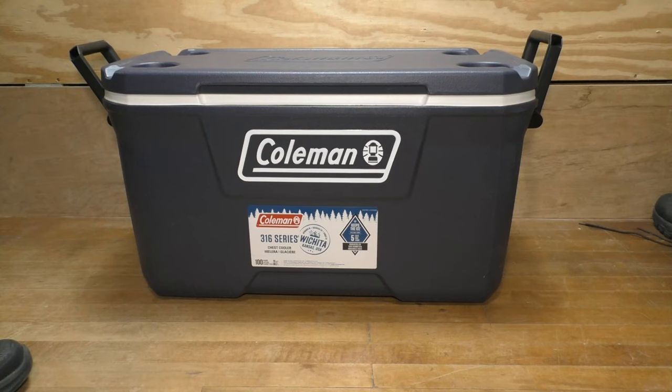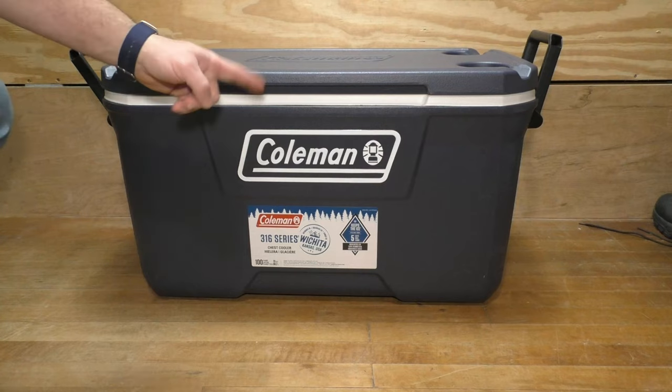Welcome back everyone to another fun gear review. Today we're going to be taking a look at the Coleman 316 series 70-quart cooler, made in the USA — Wichita, Kansas. I need a way to store food when I go out in my camper that I'm working on, and I decided to go with this.